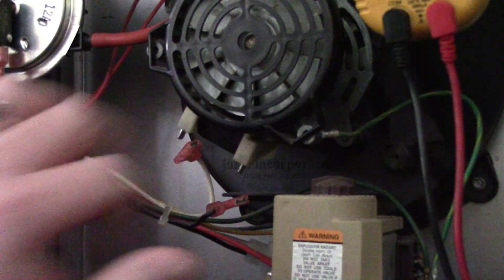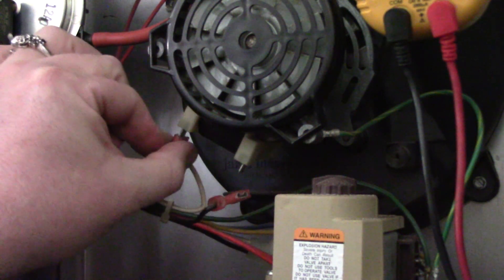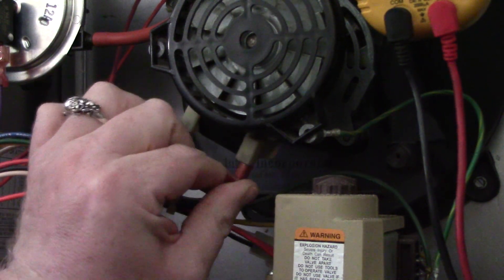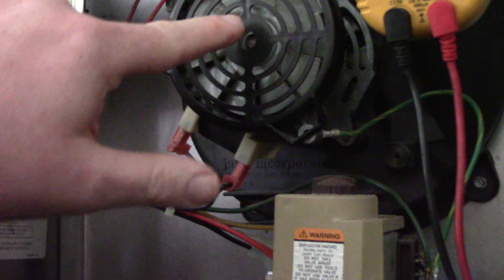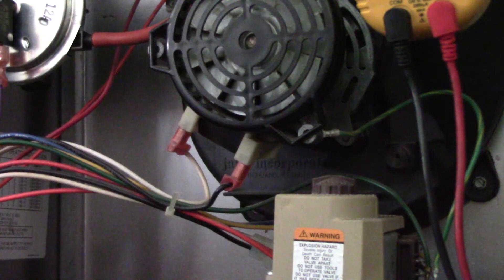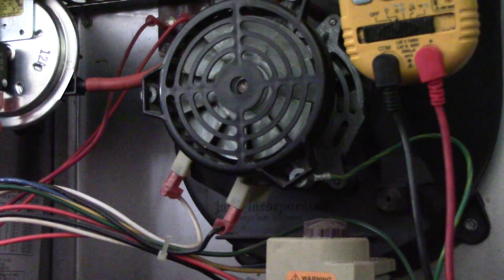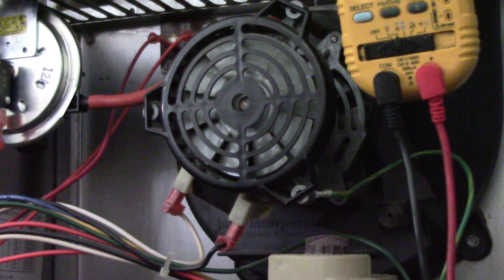Now if you ohm out the motor and it says OL, then you know for sure the inducer motor has gone bad. But do not forget to check for that 120 volts being supplied to the motor. If this went bad and took out the relay on the circuit board, you'd essentially have two bad parts — because the board isn't sending power, and the motor has an open winding where it will not work. Hopefully that will give you some good information on troubleshooting.